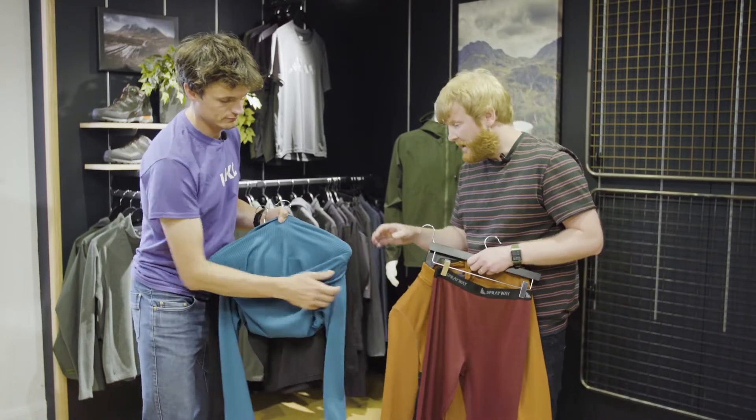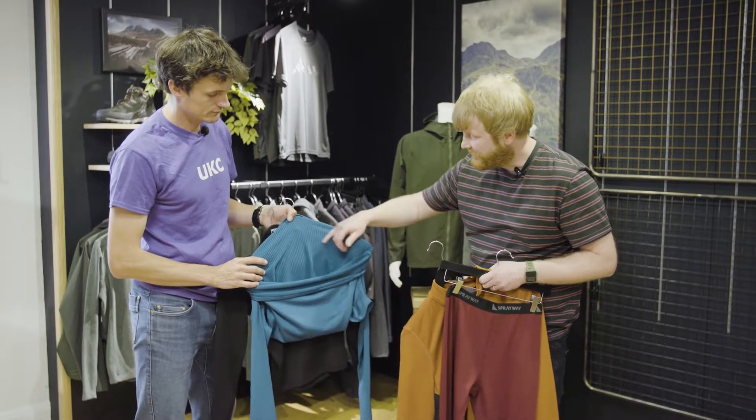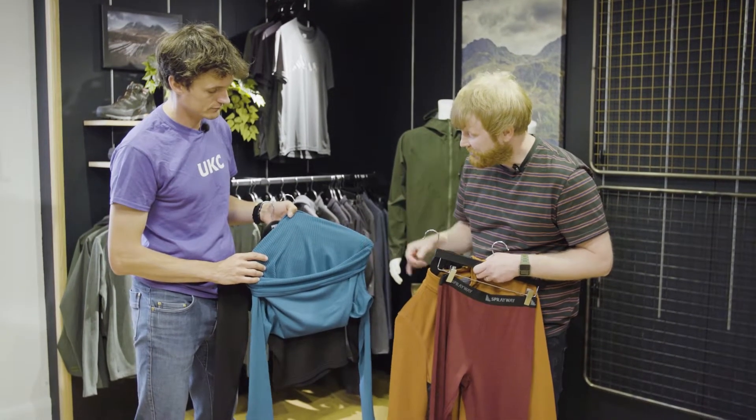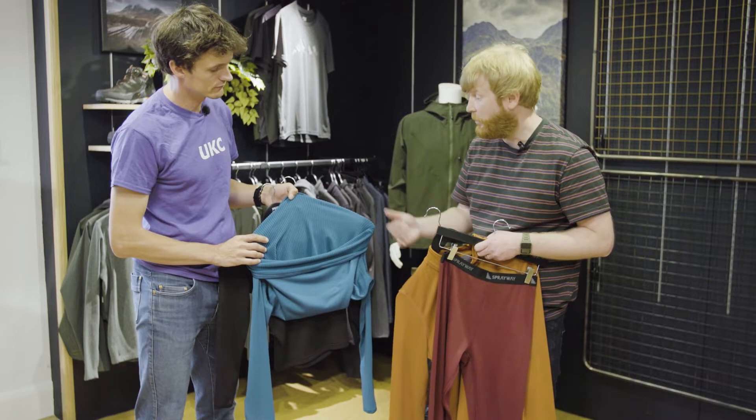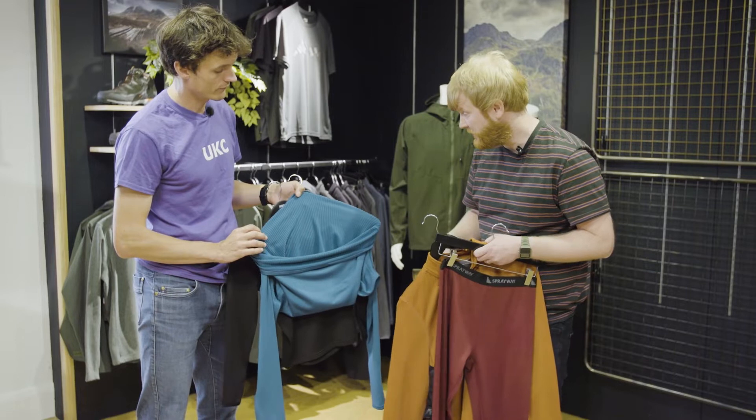It's a range of mid base layers that have got a nice smooth pill-resistant outer face with a gridded backer. The gridded back is really thermally efficient but also high wicking too, so it's great whether worn next to the skin or over the top of another layer as well.